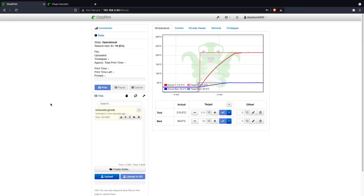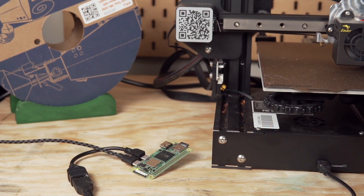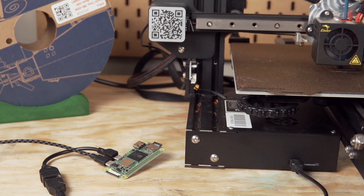All that's left is to do some printing. I sliced up a simple calibration cube, uploaded it to OctoPrint just to show you that it is indeed working and everything is set up. And congratulations — you've got a printer that is now wireless with a ton of awesome additional features that are ready to be explored.